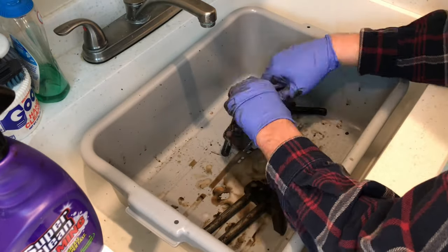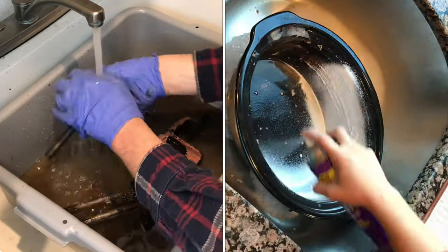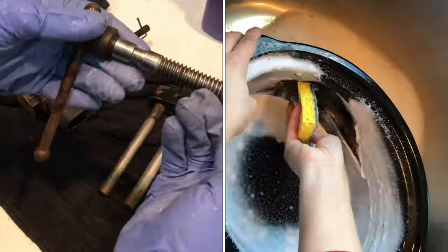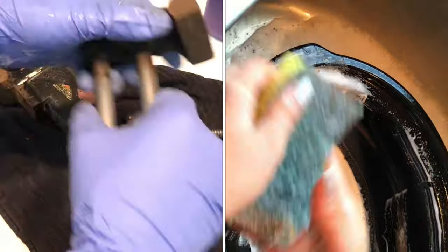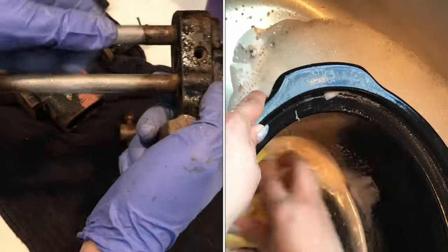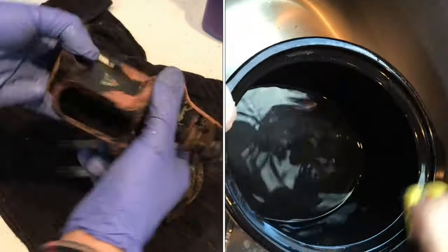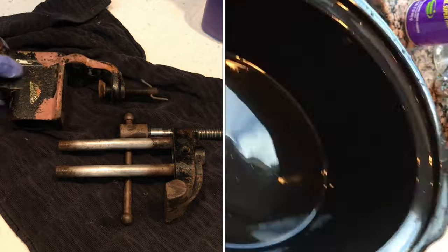Full disclosure, they did give me that Super Clean to try out, and I was very happy with it. Ask the missus — she used this to clean up a lot of different things around the house and absolutely loved it. So I'll continue to use it and give you updates. But as you can see here, it really helped cut all that grease off the stuff.